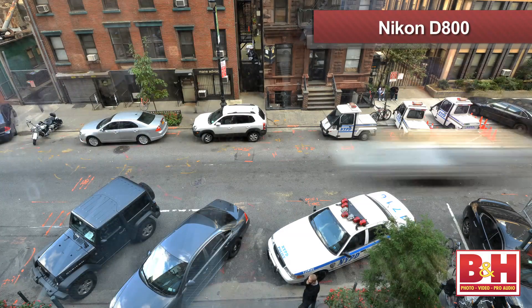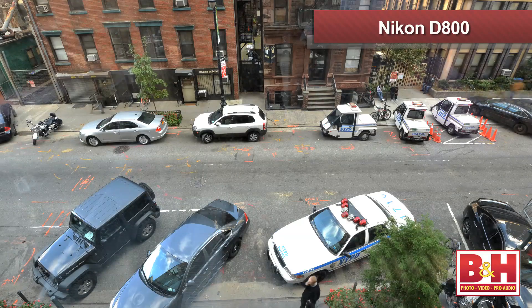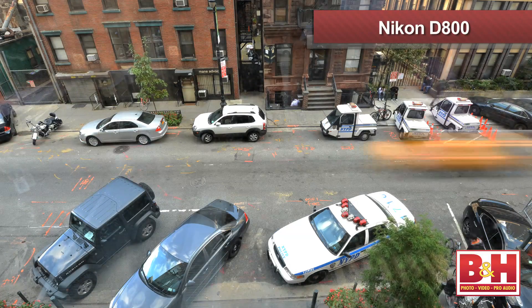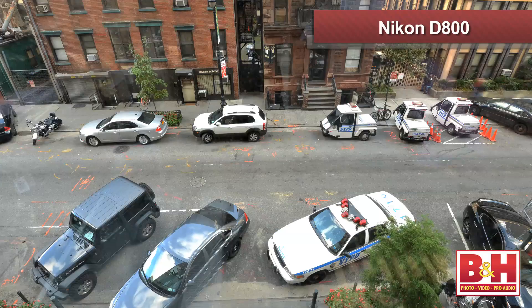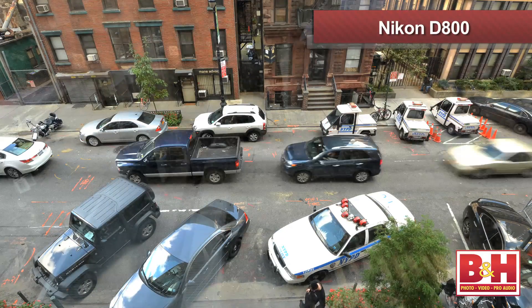What about the time-lapse feature? That's something I'm really excited about. That's also a really nice feature. Normally when shooting time-lapse you compile hundreds or thousands of still images into a single video file. Now you can do that in camera — you set it, and it will create one single video file. It cuts out a lot of the post-production work and speeds up production.